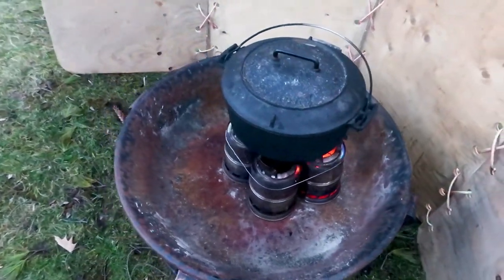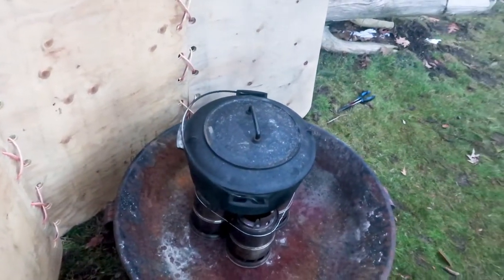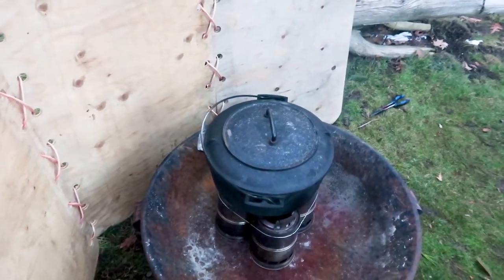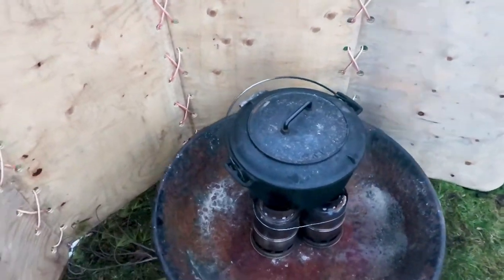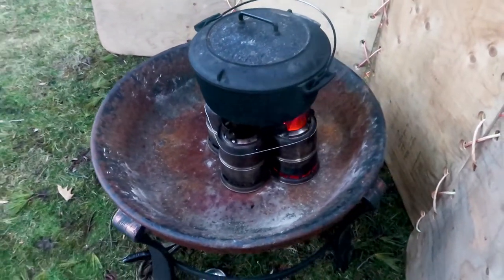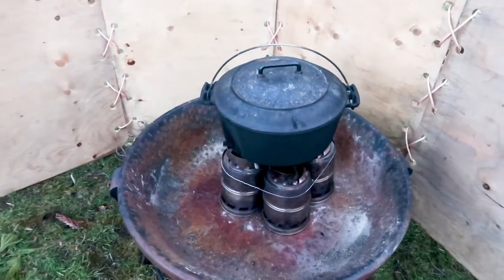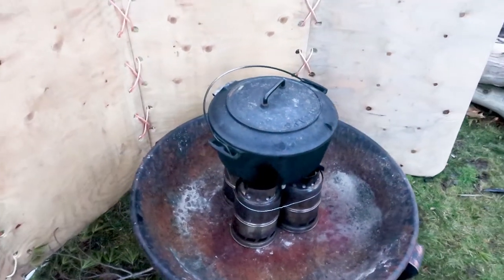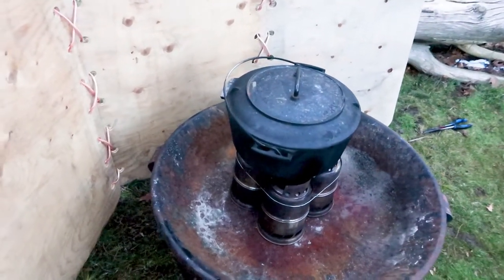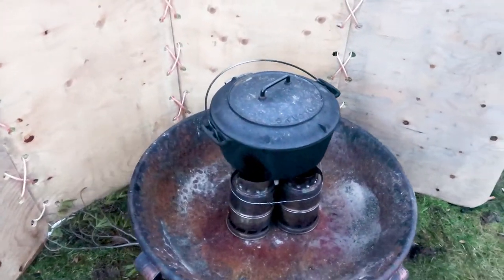This is a real simple arrangement, and if you learn how to do this you can cook with a Dutch oven on wood gas stoves. You could also put some coals on top of the Dutch oven — some briquettes or lump charcoal — to get heat from both top and bottom. Thanks for watching and have a great day.